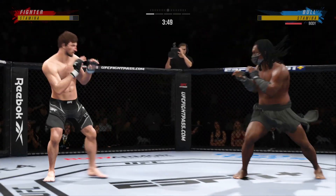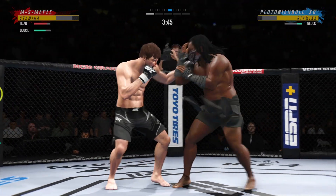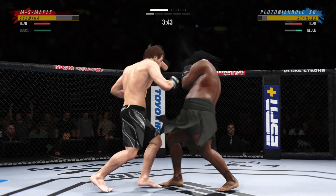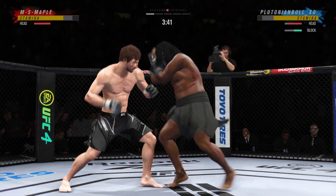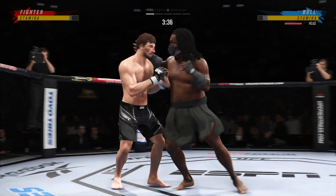Look at how he turns his hip over when he throws that kick. They continue to exchange. Pretty nice knee there, DC. Great job finding the opportunity to land that strike.